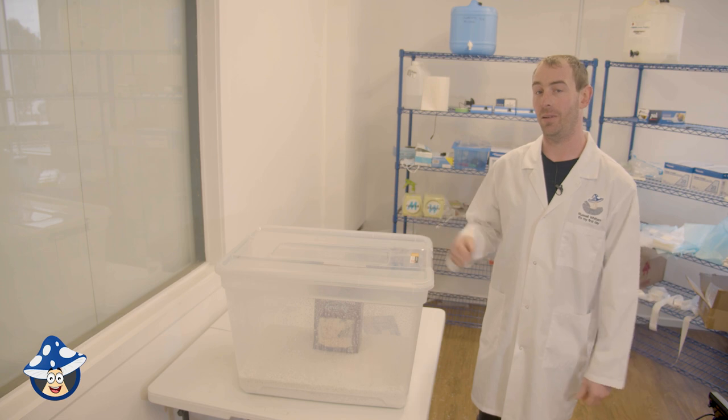You can sit it on the kitchen bench, anywhere in the house, and watch them grow. Thanks for watching. Make sure you check out our YouTube channel and subscribe so you don't miss any of our exciting content coming soon. Check out our website for everything you need to grow mushrooms. We'll catch you next time.